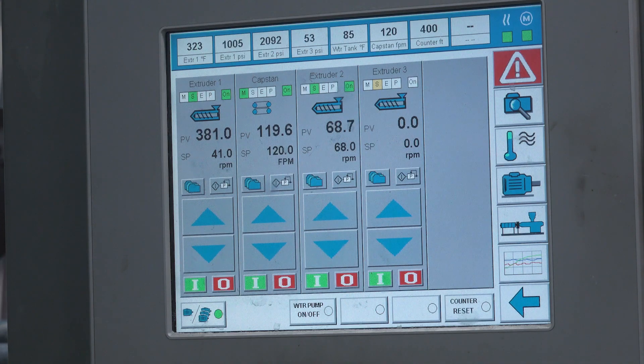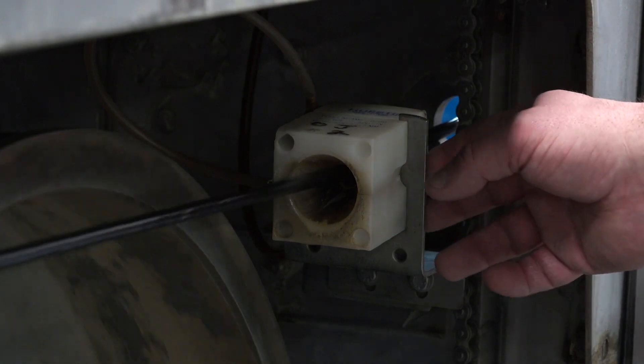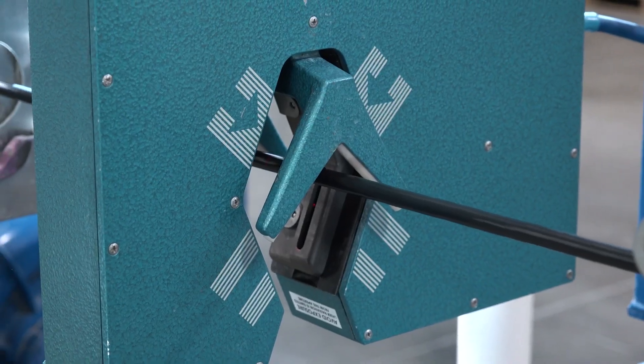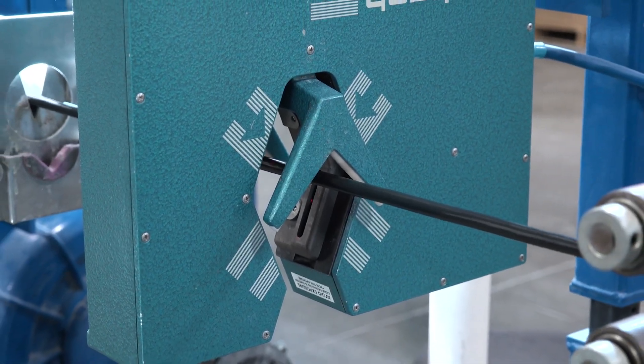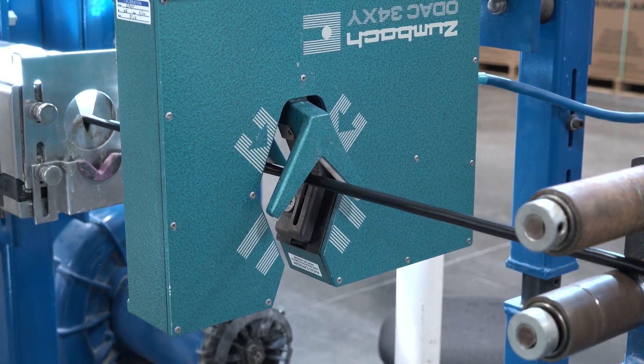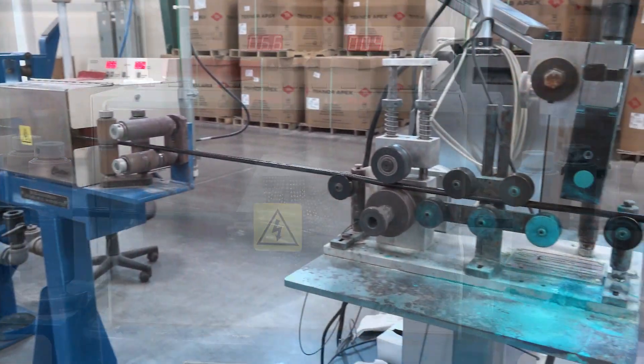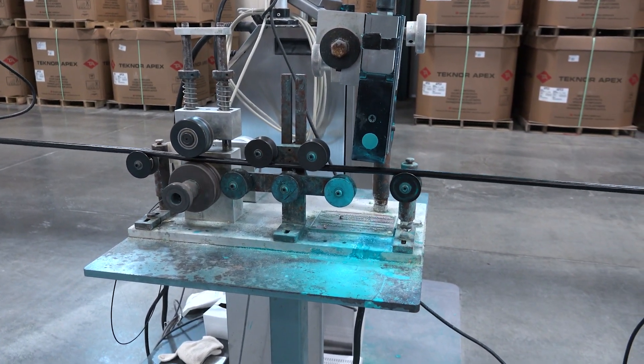After it leaves the capstan, the cable travels through an air wipe to remove any remaining water from the cooling process. Then the cable's cold diameter is measured. This measurement is the product's final size as specified by the customer. Then it's checked again for any defects. The product gets labeled as it travels through a printer. The manufacturer's name and the cable specification are printed for identification.